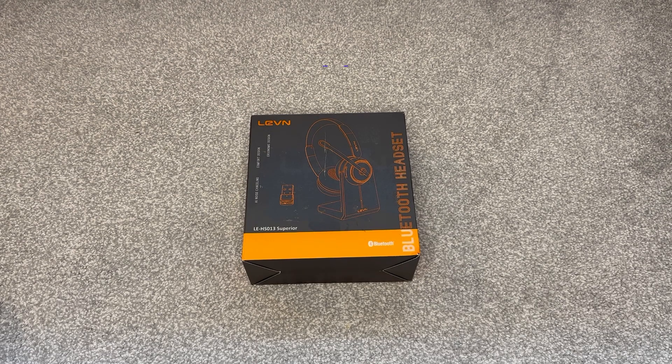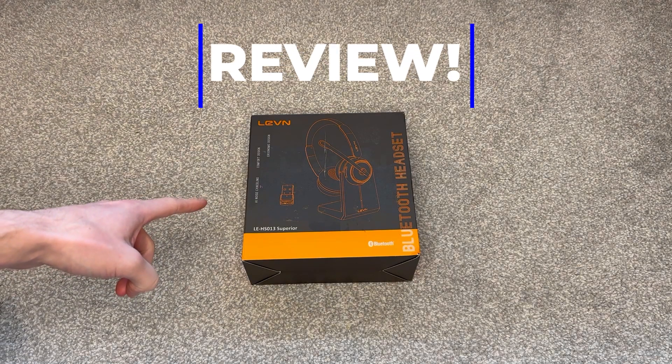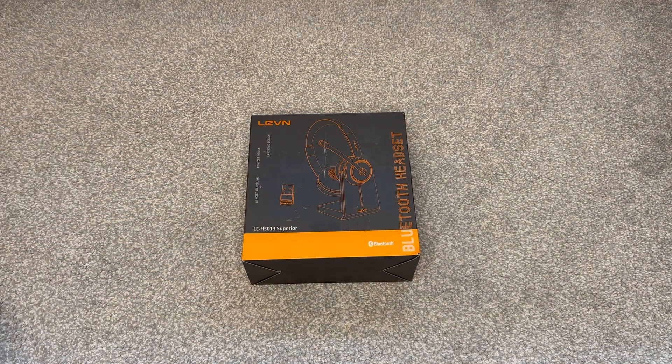Hello and welcome to this quick unboxing review video. My name is Dan and this right here is the LEVN wireless Bluetooth headset which I've bought. Let's see what's inside the box.